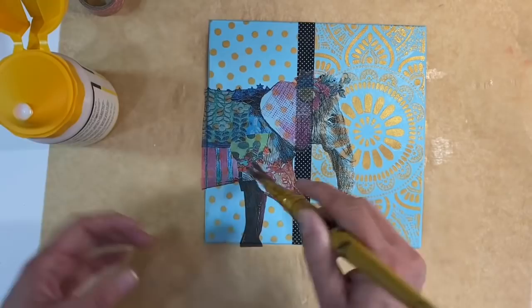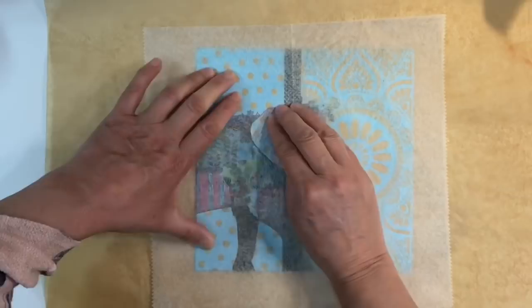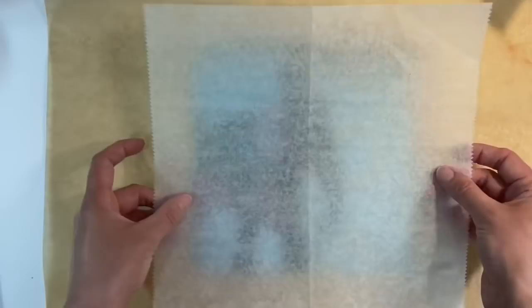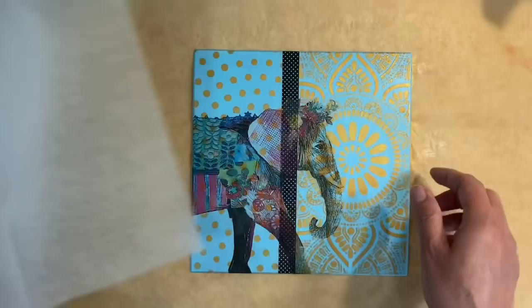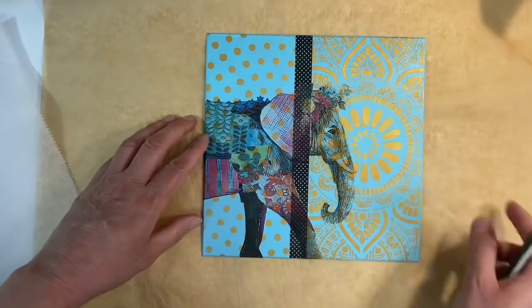I let the glue dry for a minute or two, then I used a piece of deli paper to burnish the elephant down — going all over the top to get rid of air bubbles and make sure the napkin was firmly attached. Then I put a clean piece of deli paper down and weighted it under a heavy book because my mount board started to warp. I used an emery board to get rid of the excess napkin on the left-hand side.